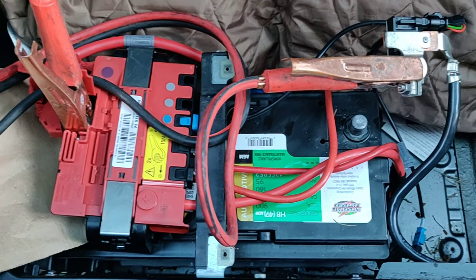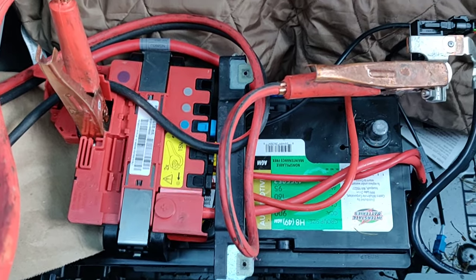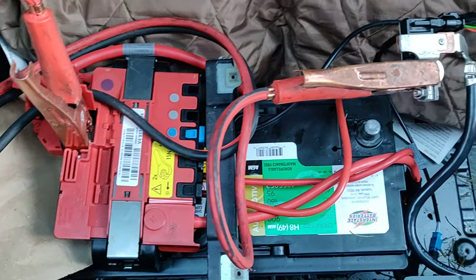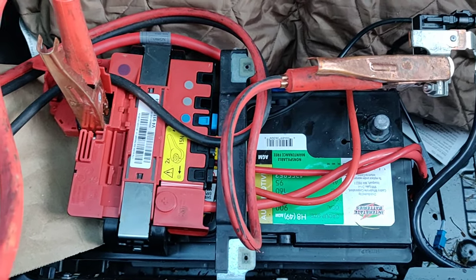What that does is it drains all the juice out of the system. There are capacitors and some other things where the electrical system keeps some energy stored. So when you do this, it's a hard reset — it basically drains all the battery juice out of the system and you get a nice, clean, fresh start.